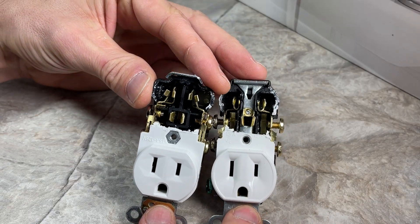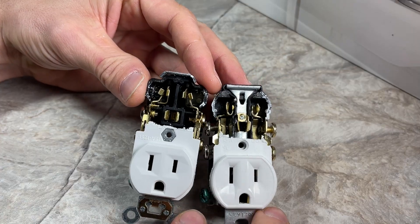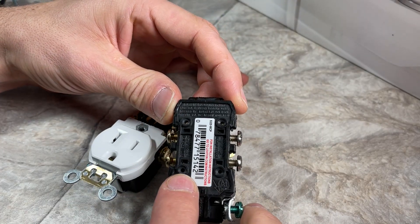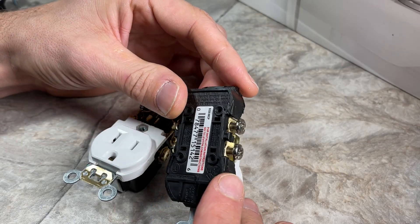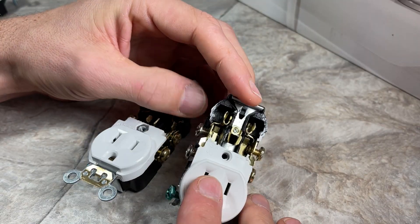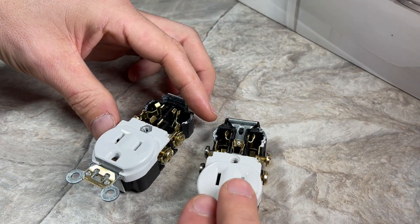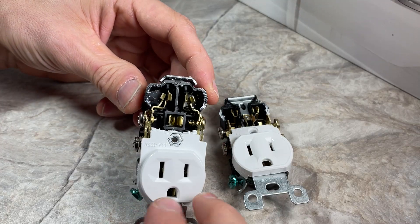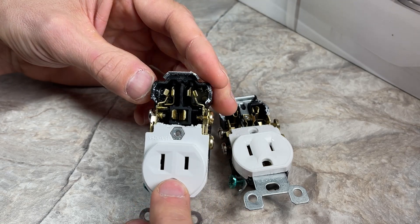Those are the big differences overall. The residential is going to have these push pins for 14-gauge wire, and those are not recommended for use. You really only want to use the screw terminals — it's just a better way, and we go over that in the first outlet video. You're just not going to have those push pins available on the commercial grade.